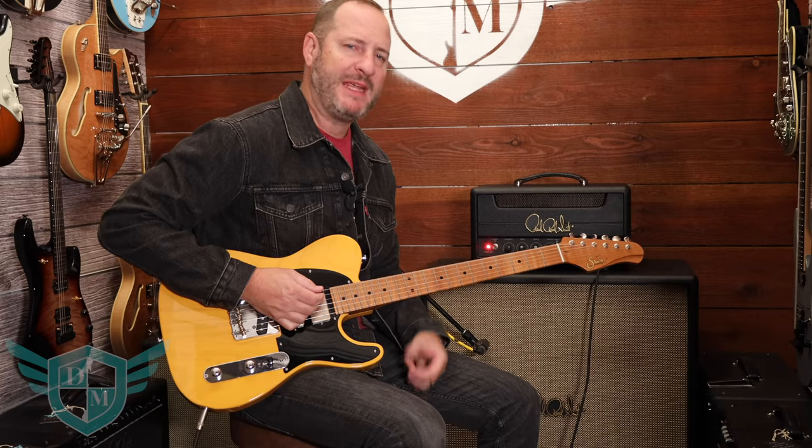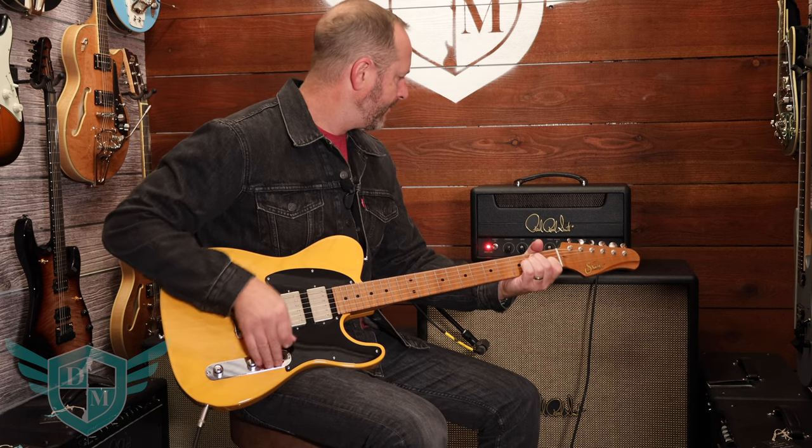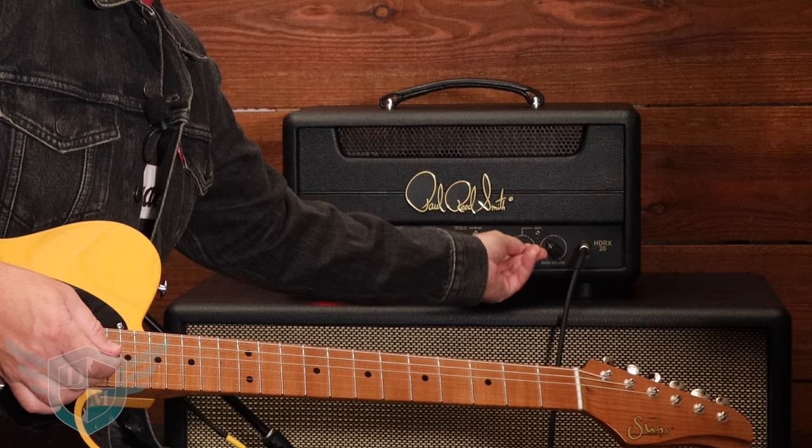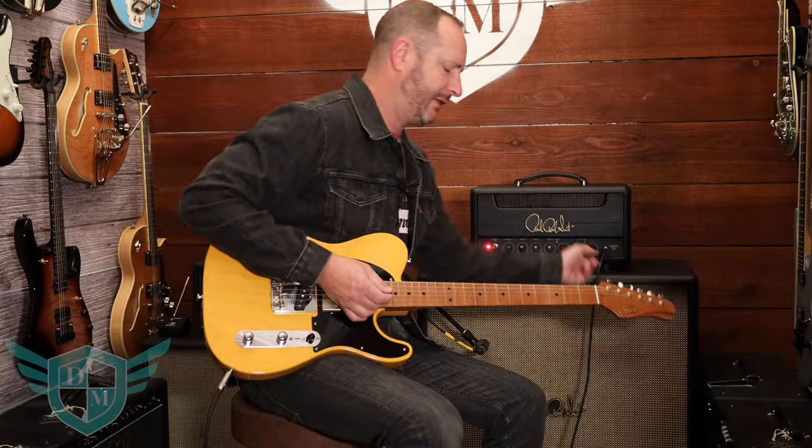So it gets a nice spanky breakup when you want it to. If we want to take down the treble volume and bass volume and turn the master up, you get a really nice clean.